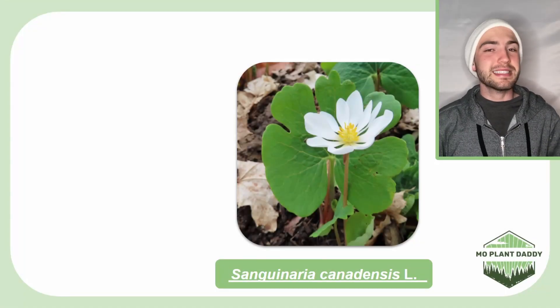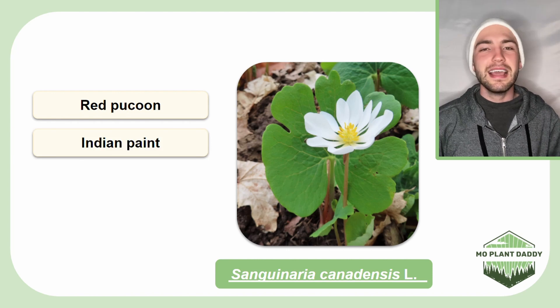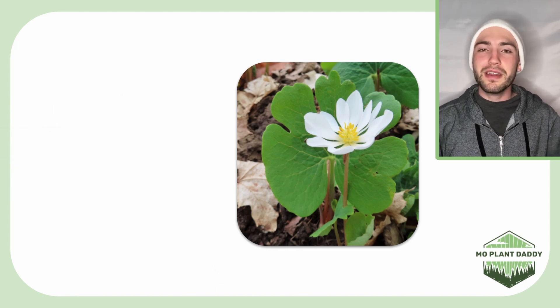Hi everyone! Today we're going to be learning about Sanguinaria canadensis L, otherwise known as Red Bakun, Indian Paint, Bloodwort, and Bloodroot.